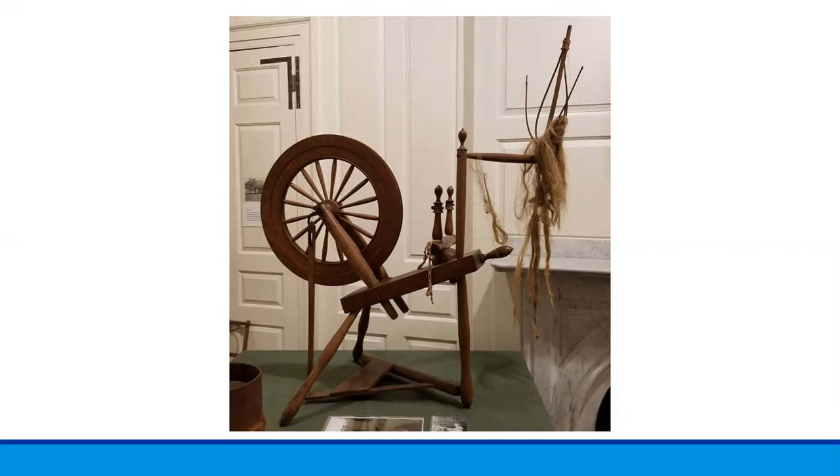Wool is spun into a yarn or thread that can be woven, knit, or crocheted into garments and other articles. Flax is spun into a thread that can be woven on a loom to create fabric from which clothing or other household articles can be made.